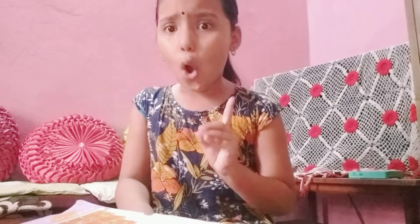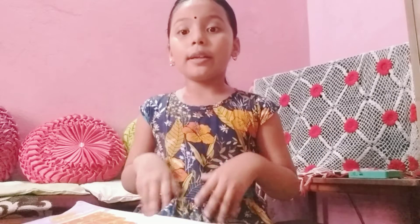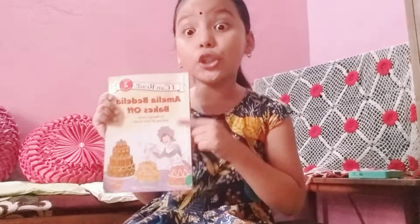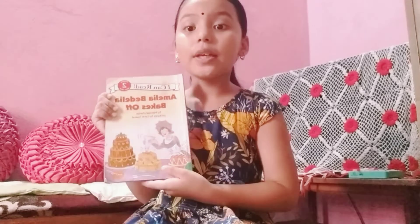I like this book very very much. You also read this book. Okay, this book is very very good and very amazing. I like this book very much. Do you like the story? Read it.